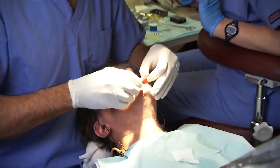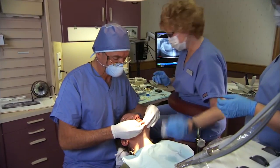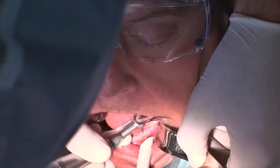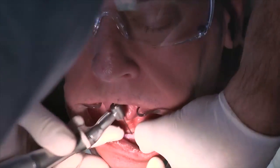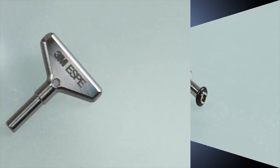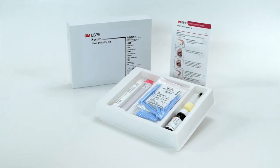MDI Mini Dental Implants can be placed in a dental operatory using local anesthetic. The implant procedure starts with a small pilot hole and does not require a full osteotomy. 3M ESPE provides surgical kits with all the components and tools necessary to start placing MDI Mini Dental Implants in your practice. Most importantly, patients can often use their existing retrofitted denture immediately after the procedure.